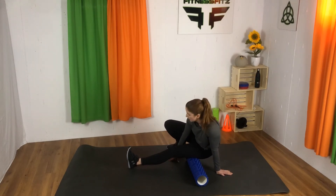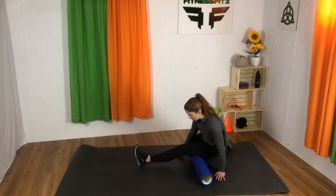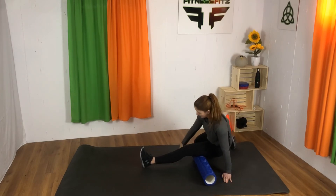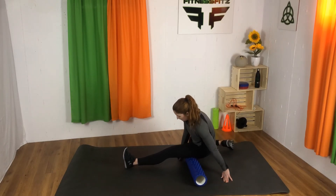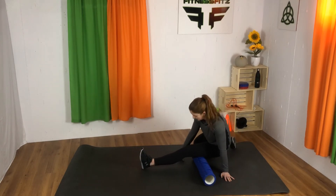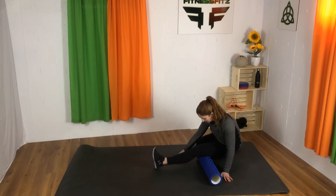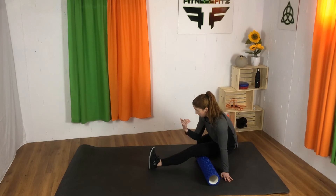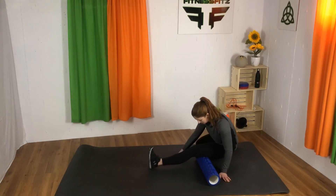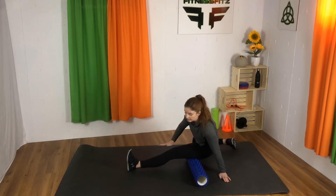Now let's take it to the lower half of the leg. This one's a little trickier because there's more balance involved, so I might put my knee down for this version. Rolling right to the edge of the knee and back - I'm not rolling behind the knee, just right before that point. Deep breaths, toes still pointed towards my nose, getting as much pressure down as I can on that leg.